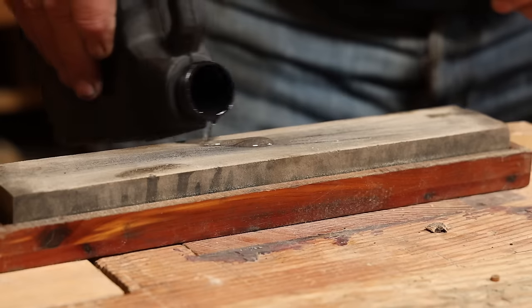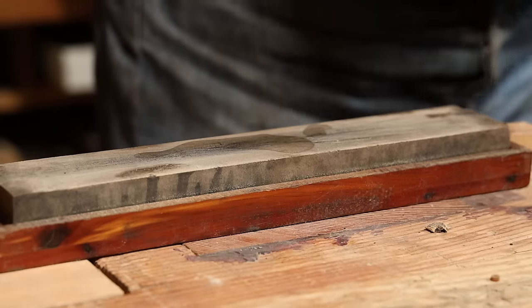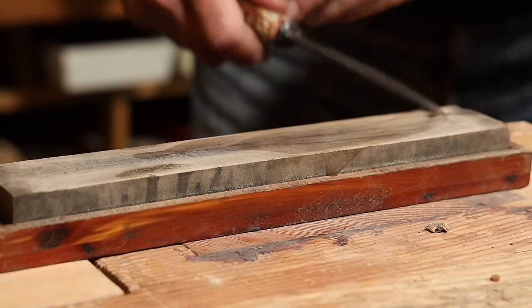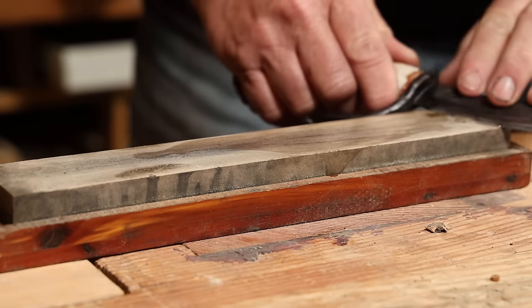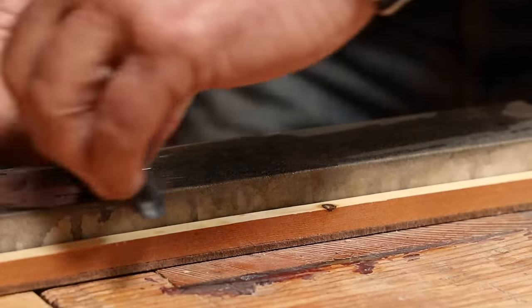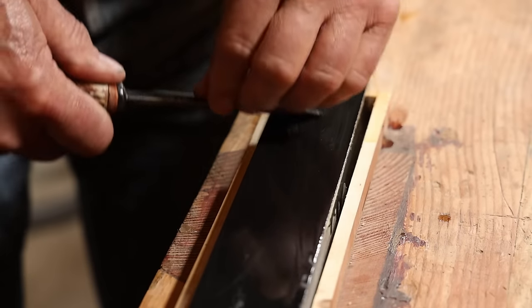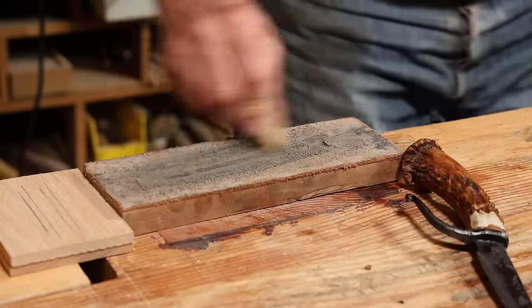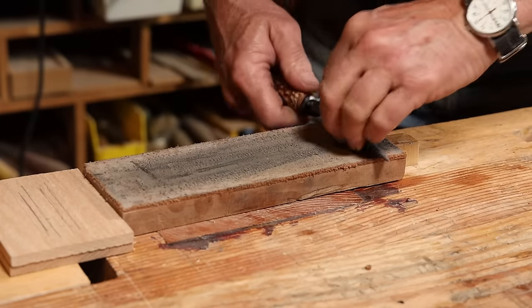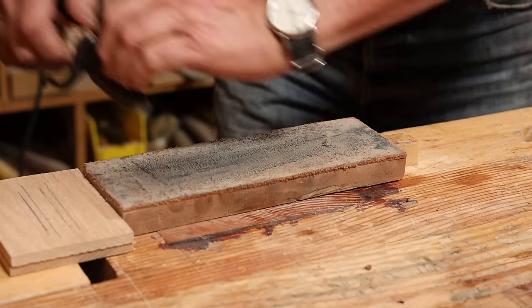Then it's time to sharpen it up. I'm using natural oil stones here — Arkansas stones. I'm starting with a soft Arkansas, which is the coarsest stone I have like that, and then I'll go on to a hard Arkansas, and finally a black Arkansas or what they call a surgical Arkansas stone. But I'll still take the time to run it on a leather strop. Whatever sharpening method you'd normally use for your knives is going to be just fine — this is just the way I happen to do it today.